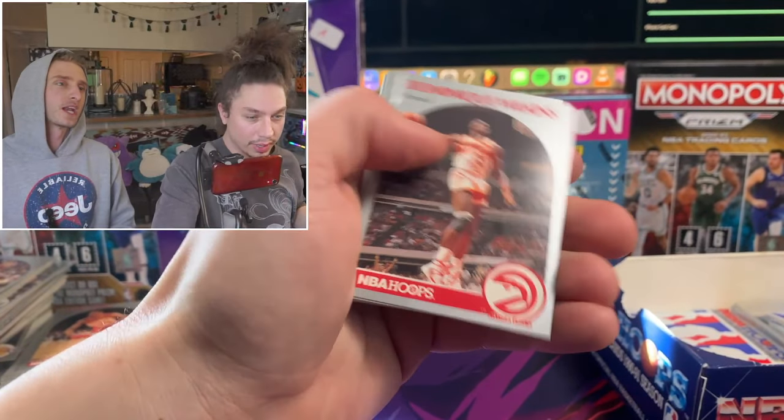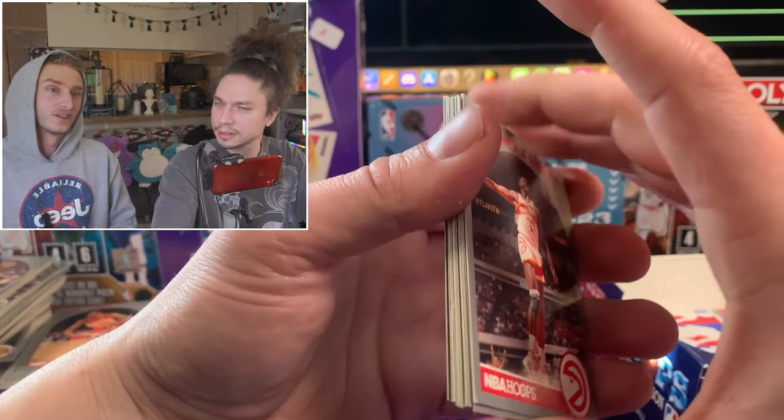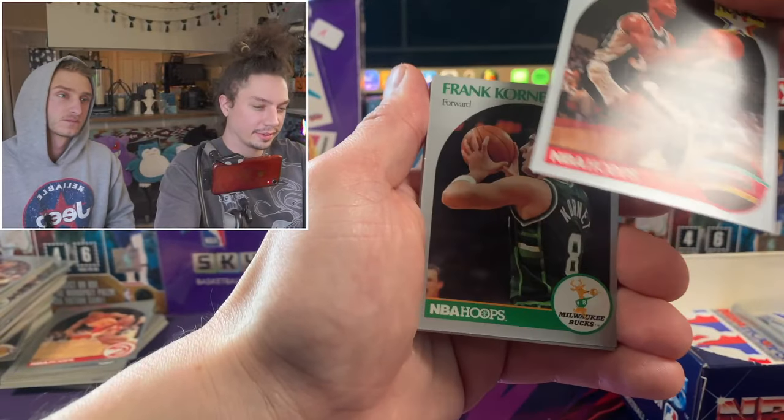Here's the Dominique Wilkins card - look at the wingspan. And there's damage on the top left, just like the other one. That's crazy. And look at that - Sean Elliott, that's a good clean cut on that one.